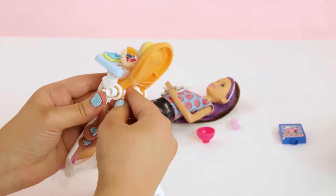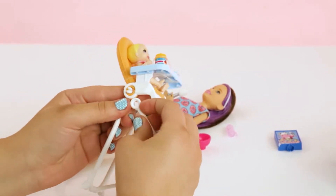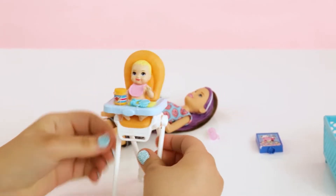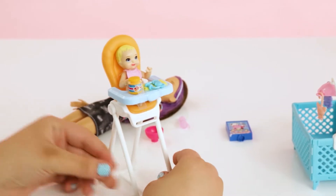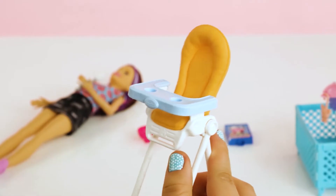The high chair is super easy to put together. Just snap and put it into place. Don't forget to put the tray on — we don't want Baby falling out of her high chair.